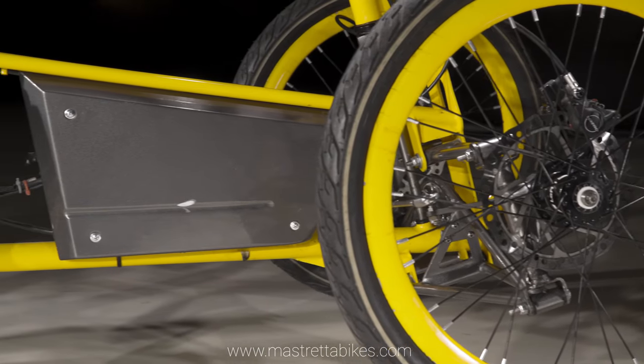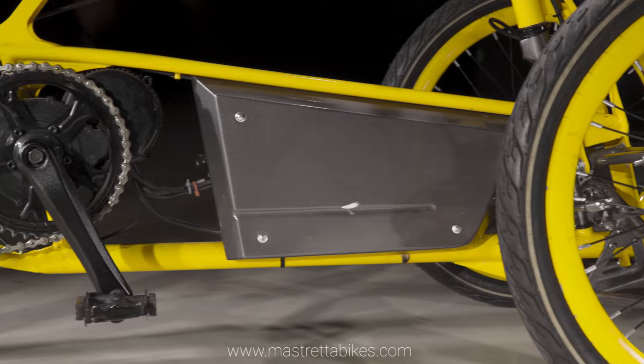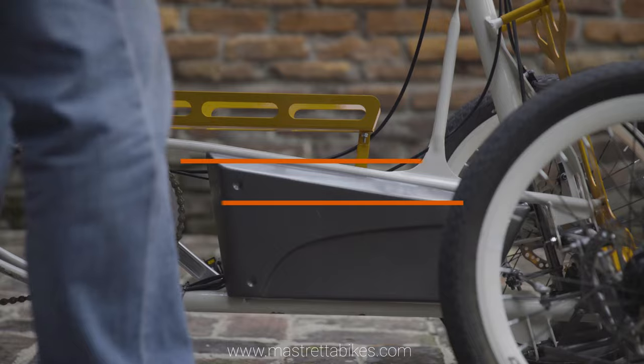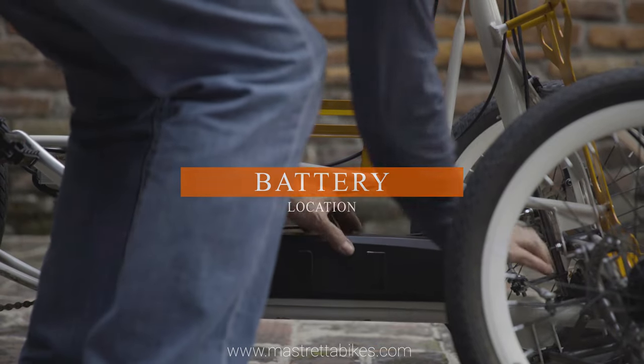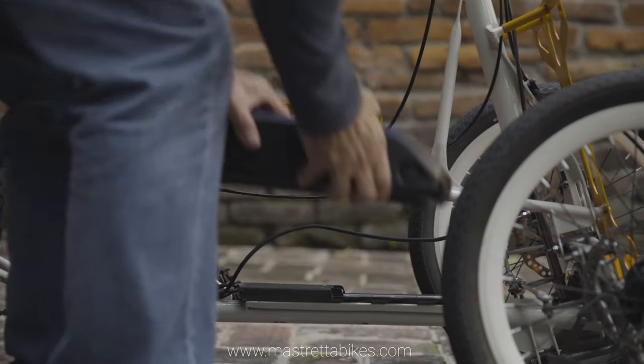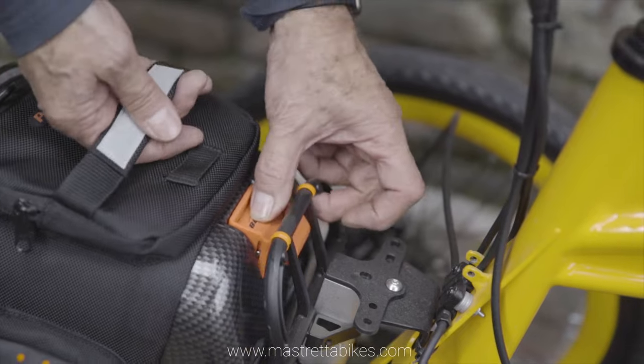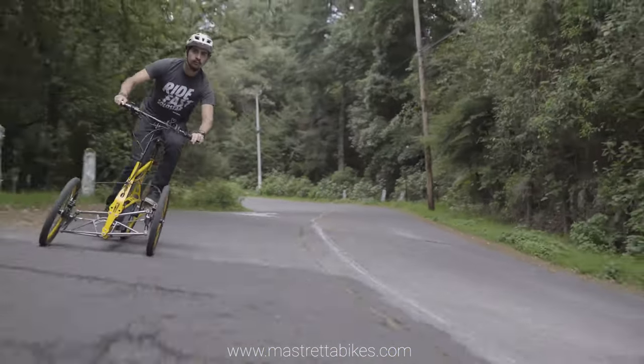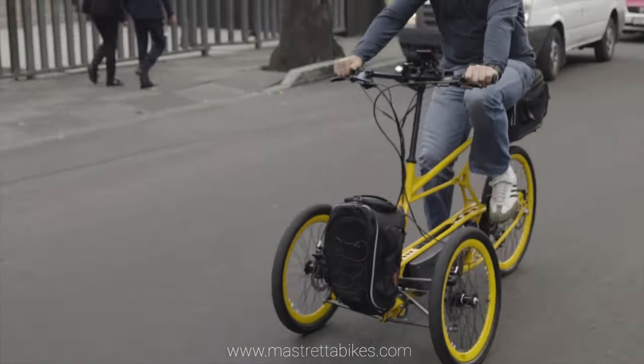Designed from conception to be an electric vehicle, MX-3 optimizes the maneuverability, resistance, load capacity, and battery location that are key in the benefits that an e-bike should offer. With three separate loading spaces and dynamic behavior similar to a traditional bicycle, MX-3 is ideal for the modern urban environments.